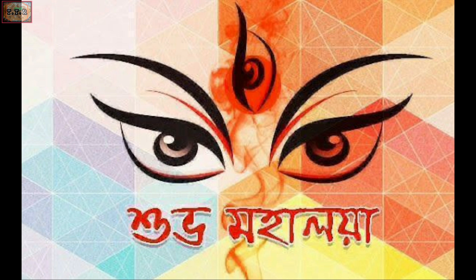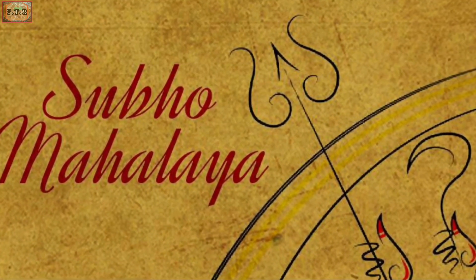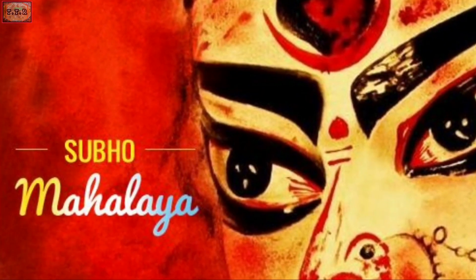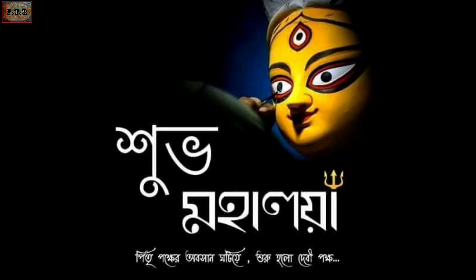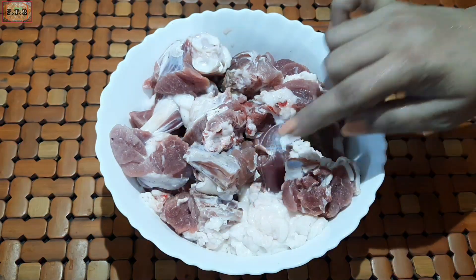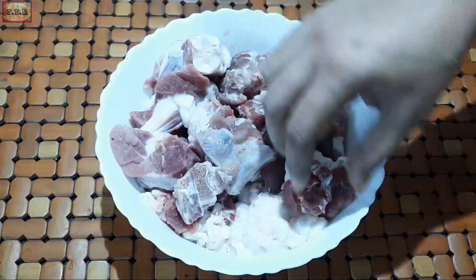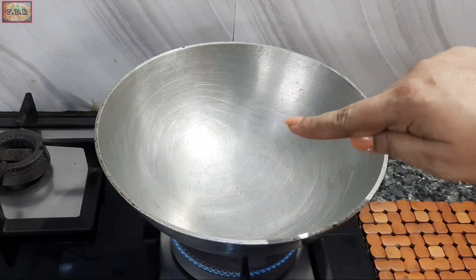I'm going to share with you today's interesting video.